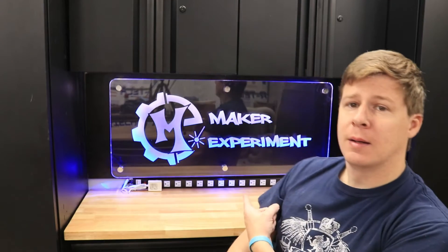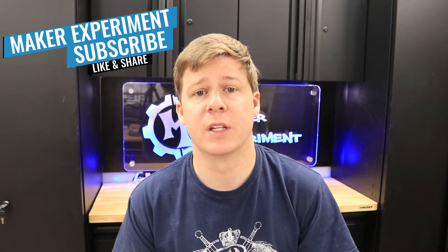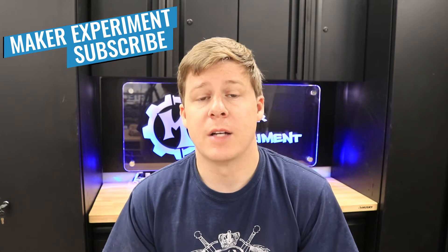Welcome back to the channel everybody. I'm Trevor with Maker Experiment and today I'm going to show you how I made my shop sign. A few months ago I talked to some representatives at Johnson Plastics at a convention that was here in Vegas. I talked to them about the shop sign that I wanted to make and asked if they actually had any type of LED standoffs or anything that I could use for this project, because I wanted to buy something that was different than what I've been using and also push the boundaries of what I know how to do.